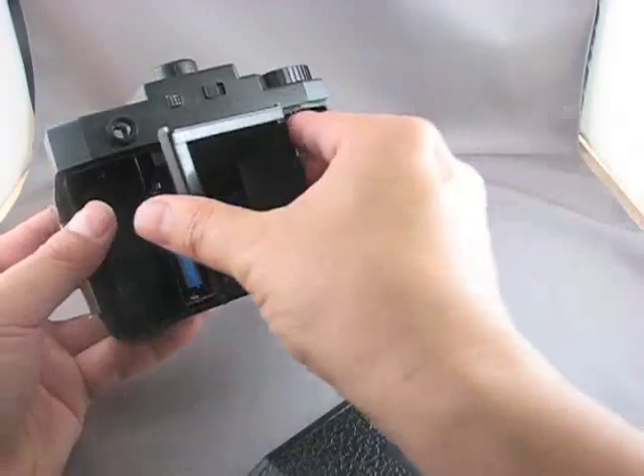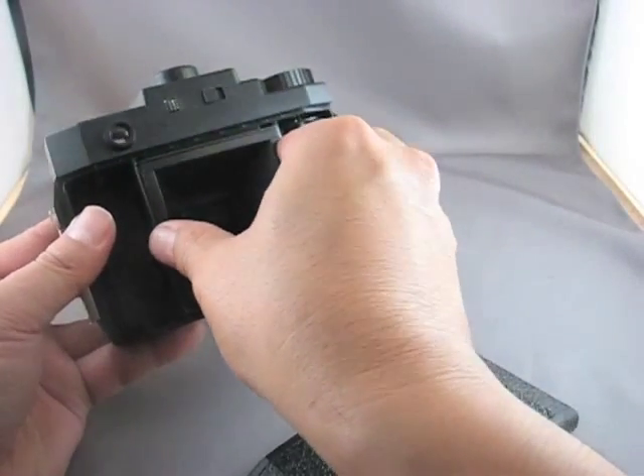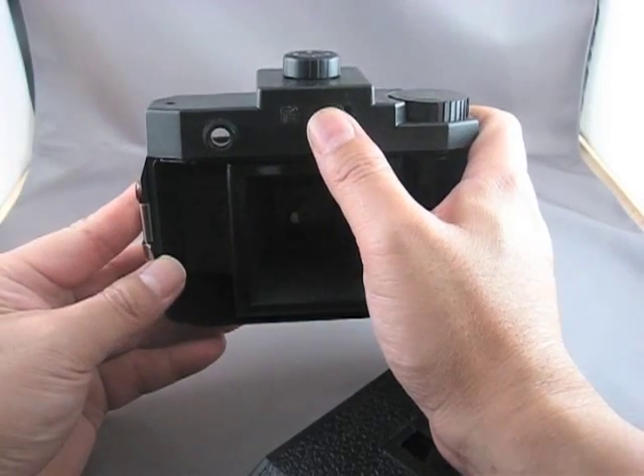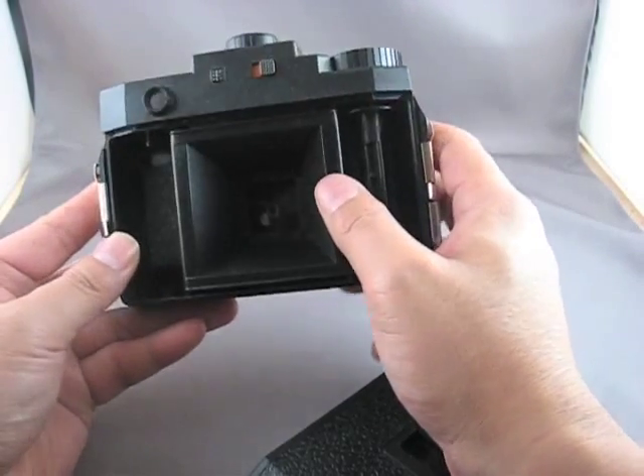Once the batteries are in, you can replace the film mask. And the first thing I like to do once I do that is to turn the flash on.